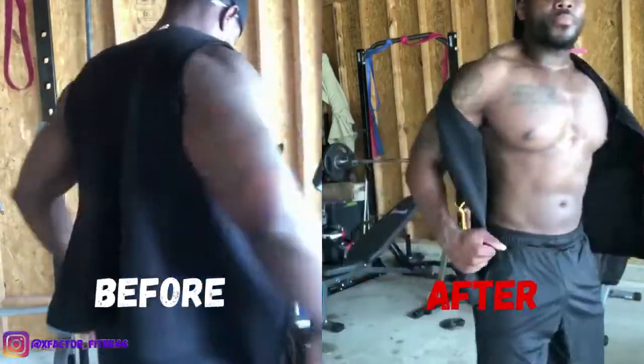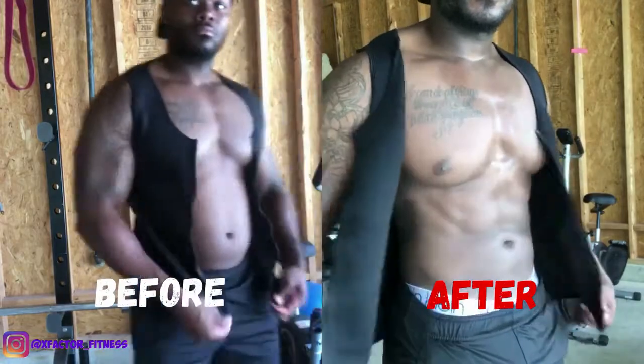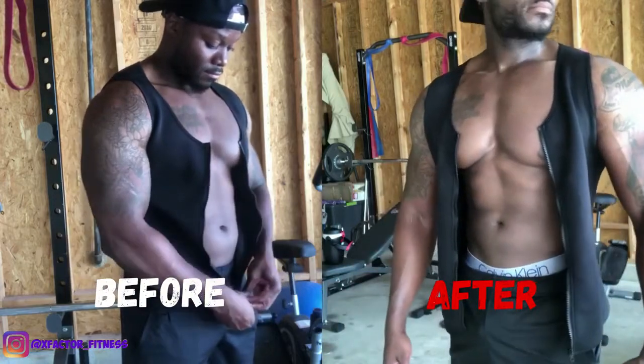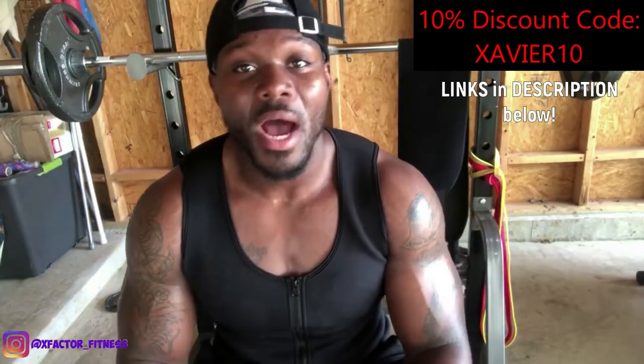I recommend you check out Scope Sweat and set yourself up with an advantage to sweat more. The goal when working out is to sweat off those calories, burn the fat, and lose the weight. If you aren't sweating, you're probably doing it wrong. Make sure you're getting that sweat in by wearing the vest and applying the products to your trouble areas.